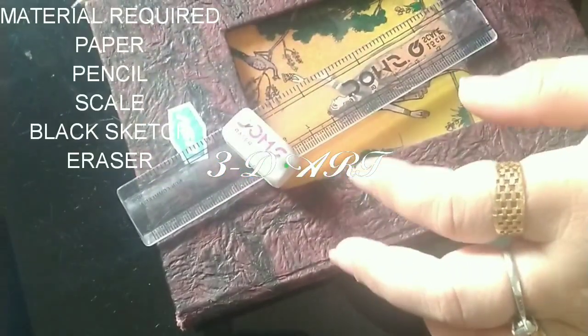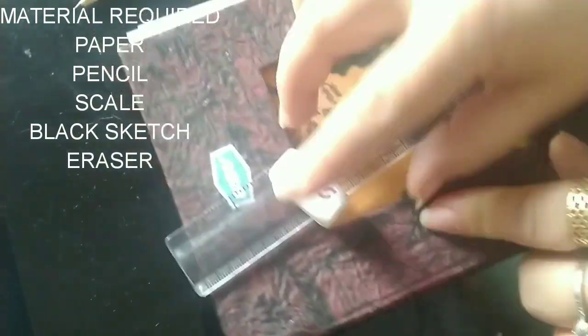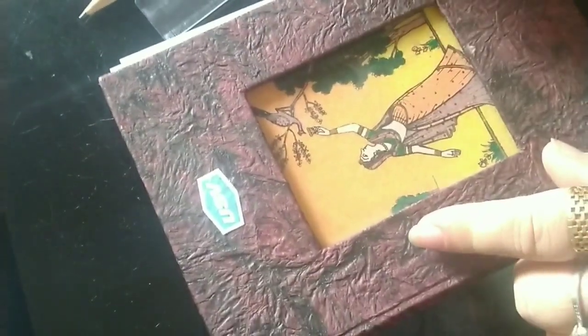Welcome to versatile food. 3D letter art. This will be the best exercise to learn during lockdown period.